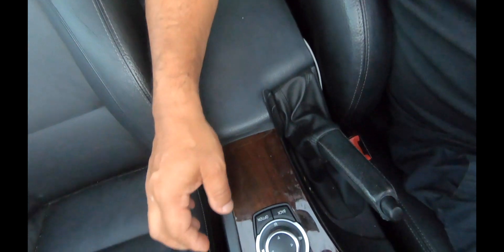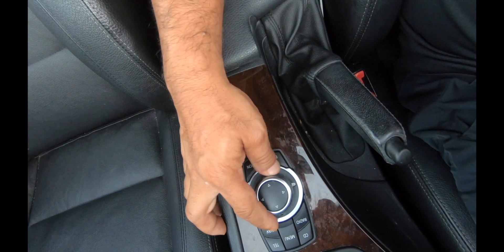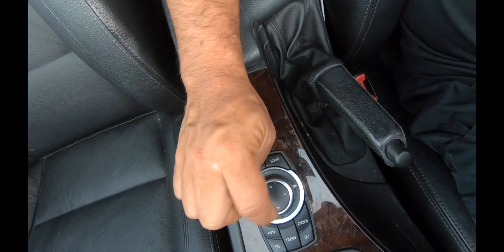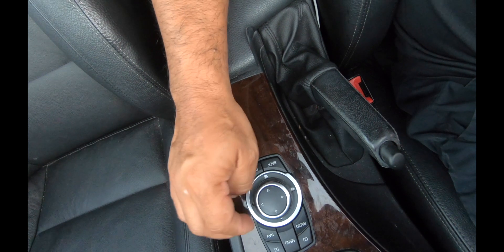Para poder sincronizar este teléfono vamos a tener que usar el iDrive. El iDrive está localizado junto al freno de mano y se manipula moviendo la perilla a la derecha o izquierda para hacer las selecciones. Al presionar el centro se selecciona la opción que queremos.